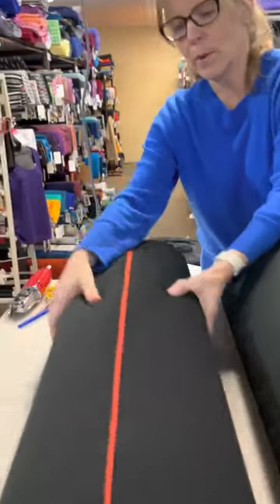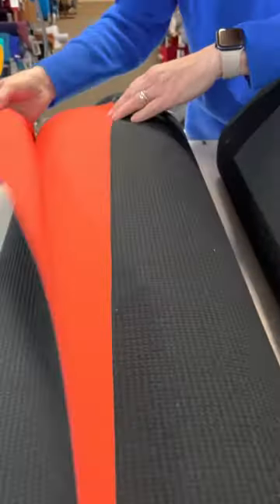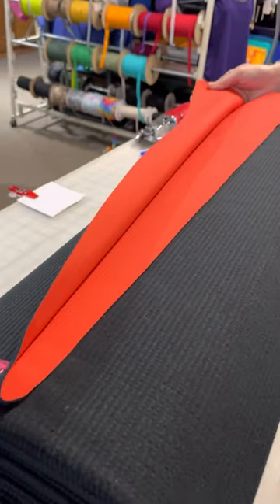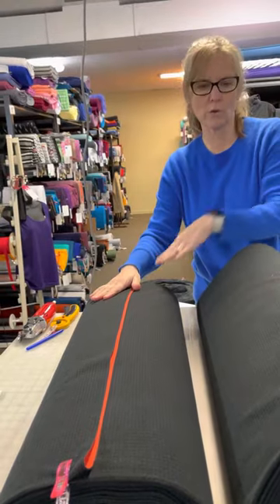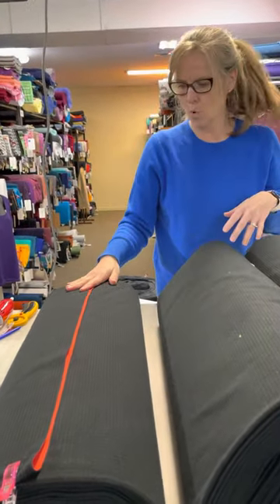We also have an acrylic orange — a really deep, deep red-orange. It's not quite red; it's definitely closer to orange, but it's a really lovely color. It's on sale at our regular introductory offer rate, so not quite the deep discount of those other two, but still a good deal.